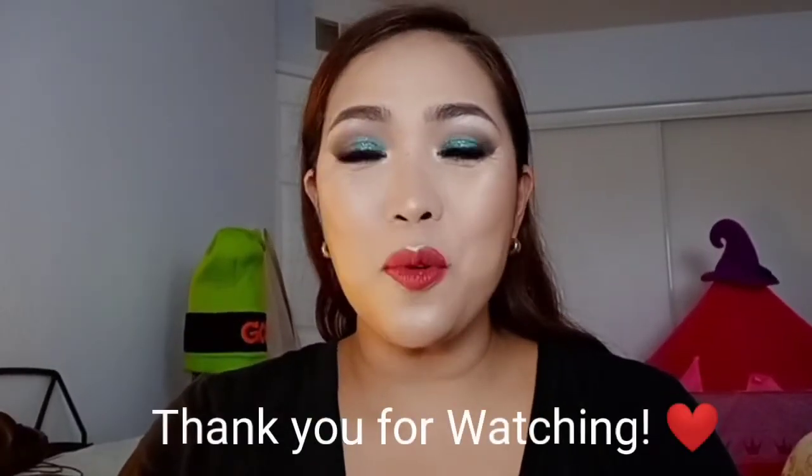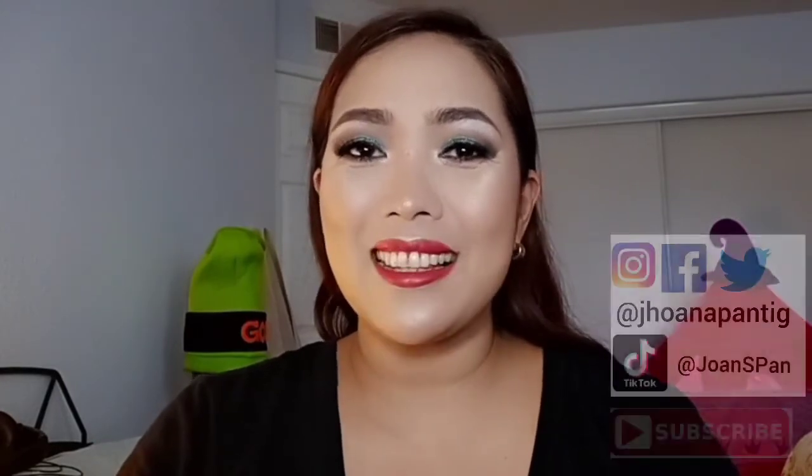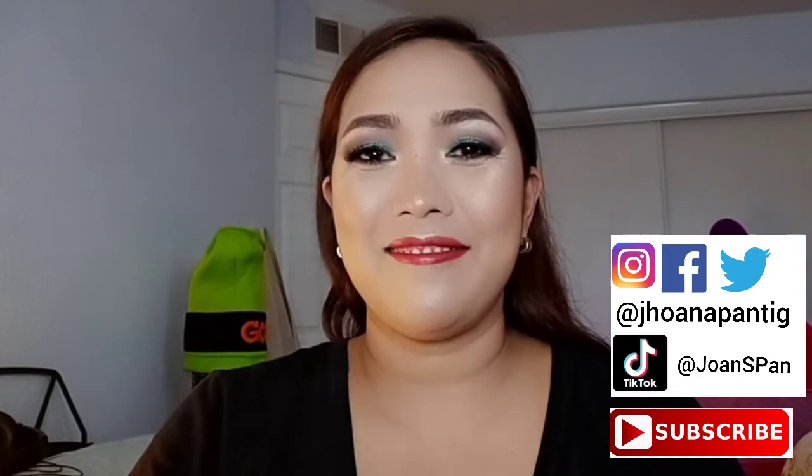So that's it. Thank you for watching. I hope you liked this episode and Happy Valentine's Day to all. I love you all. Thank you and God bless.